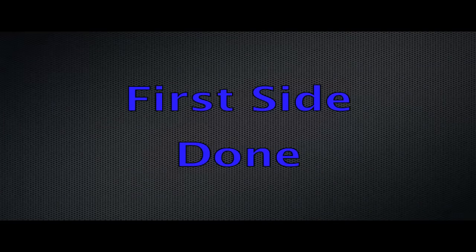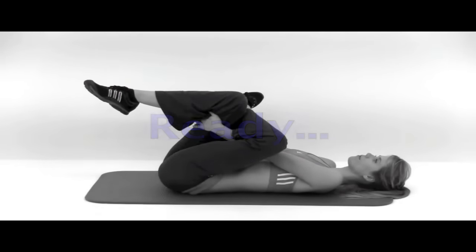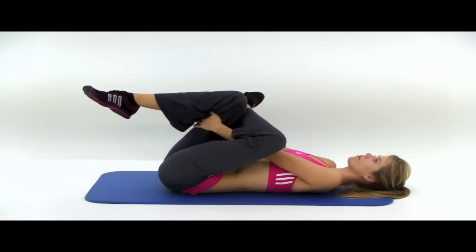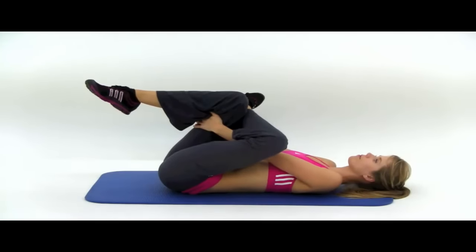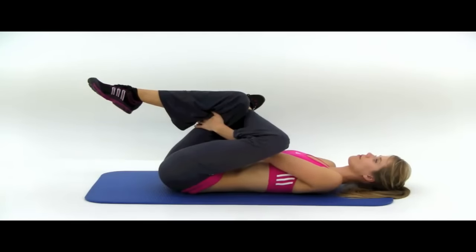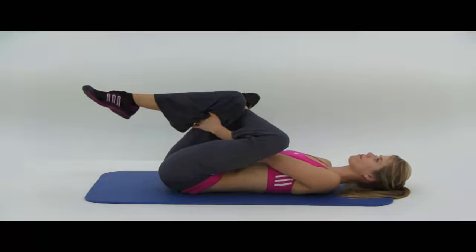We're going to do this again on the opposite leg. This time with your right leg up, left leg crossed over top, holding behind that right knee. Just slowly pull that leg back, get a good stretch. This one's really good for releasing that piriformis muscle deep down in that glute, which is actually what pinches off that sciatic nerve most of the time. We're holding this for about 30 seconds — you can always hold it for longer, but 30 seconds is a good place to start. And let it relax.